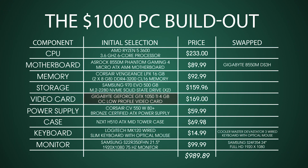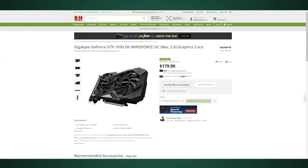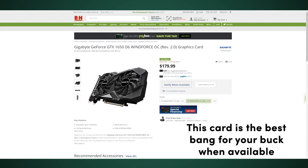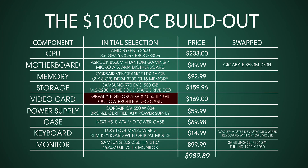Next up is the video card, and this component is probably going to be the trickiest one right now. The card we picked up for $169 is currently listed for around $400. The other option is to go with an AMD card, but if you can get your hands on an NVIDIA card it's going to perform better in Adobe programs, so I highly recommend it. For this build we went with the GTX 1050 Ti with four gigabytes of VRAM, which came in at around $170.